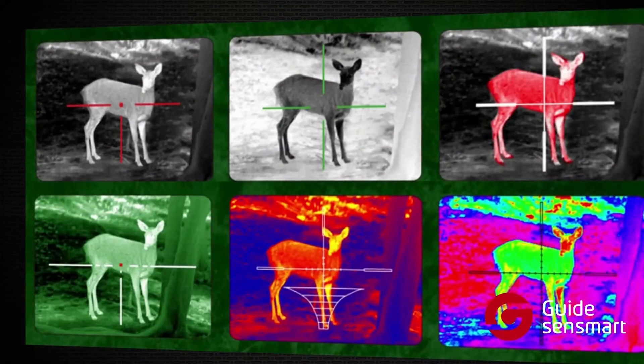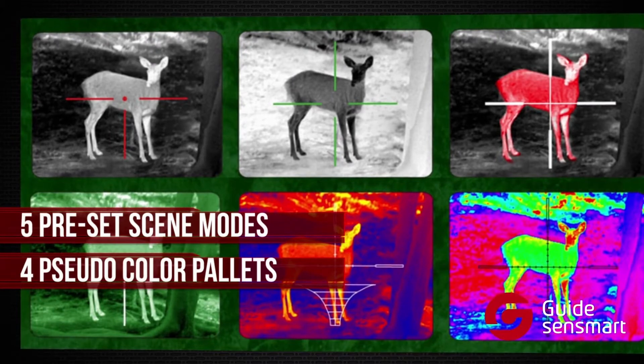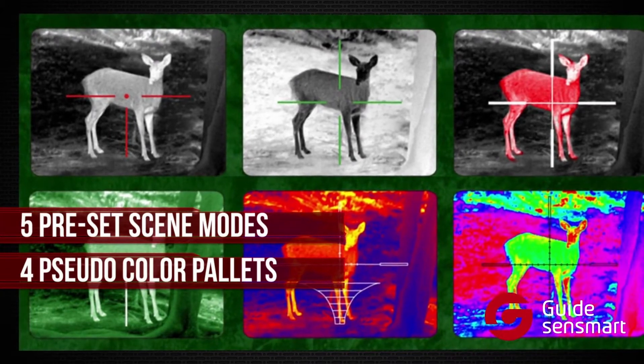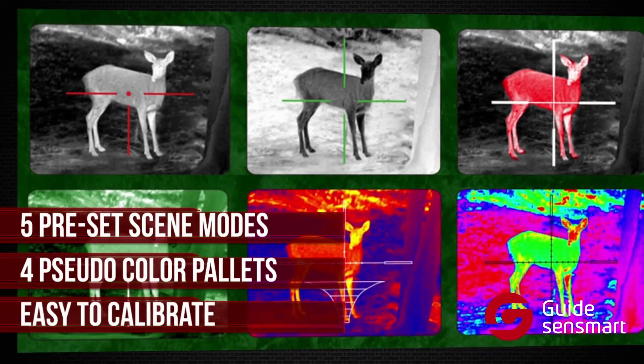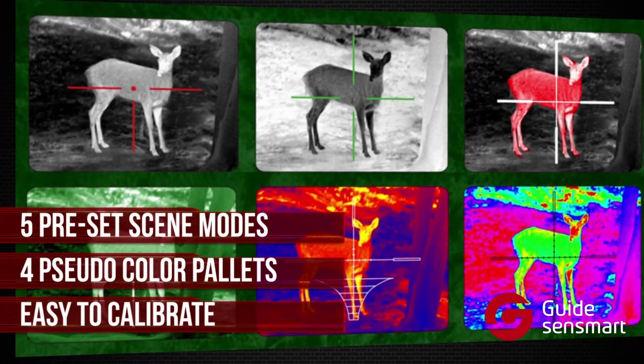The TA-435 has five preset scene modes for various environments. It also has four pseudo color palettes to help achieve all-weather observations. You can also easily calibrate the image to eliminate white noise, which is sometimes caused by long operation times.